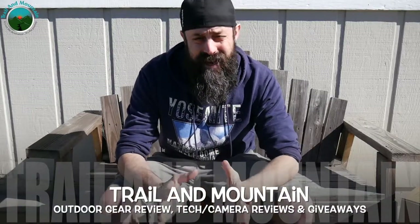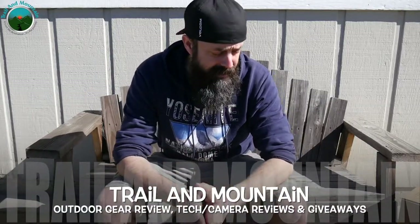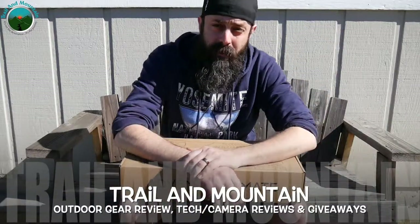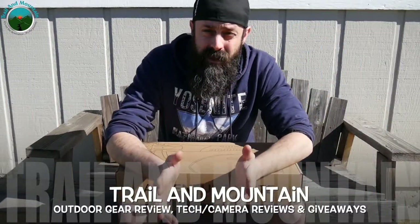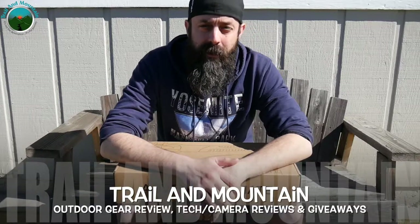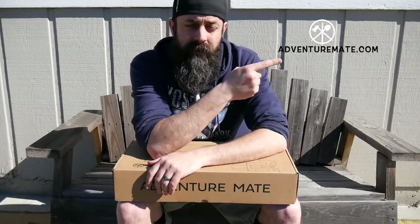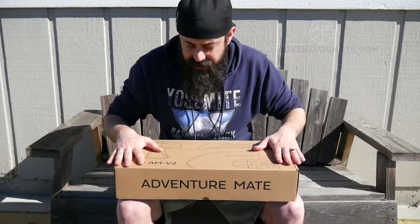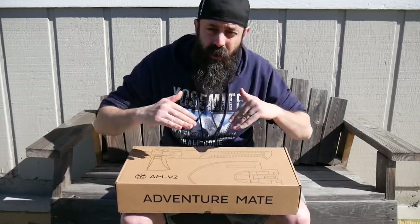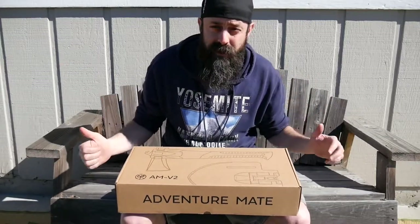Hey guys, what's up? It's Daniel with Trail and Mountain, and today we're going to be doing something different. I have a new product. It's been a while since I've reviewed anything for you guys, so I apologize. I've been busy with moving and the holidays, and I appreciate everybody still sticking around. I've got a new product from a company called Adventure Mate. This is the Swiss Army knife of multi-tools, but to a whole new level — it's like the bigger brother to a Swiss Army knife.